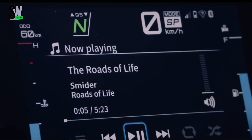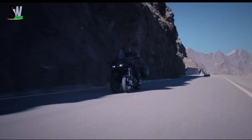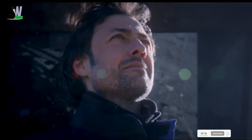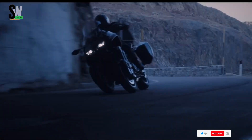Comfort is built into every detail, from the taller windscreen and heated grips to the ergonomically designed seat built for long-distance touring. With its bold design, advanced technology, and thrilling dynamics, the Yamaha Nikon GT stands as a unique fusion of performance and comfort, perfect for riders who crave both innovation and adventure on the open road.